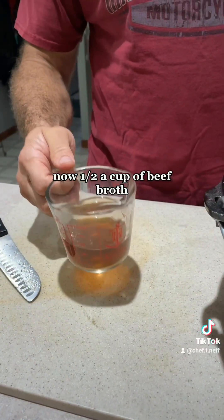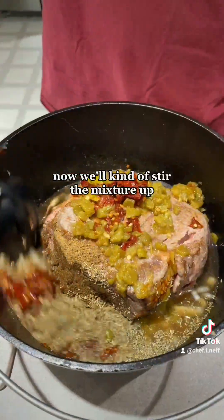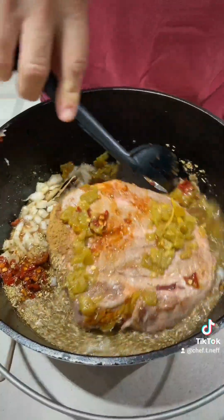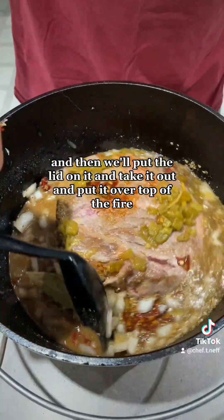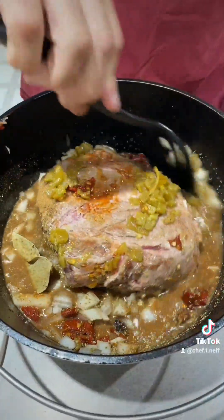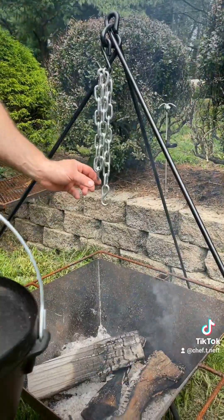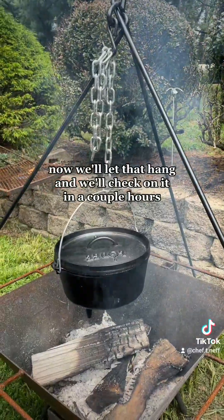Now a half a cup of beef broth. We'll kind of stir the mixture up, then we'll put the lid on it and take it out and put it over top of the fire.